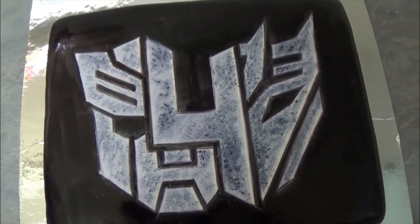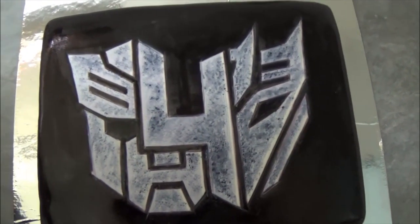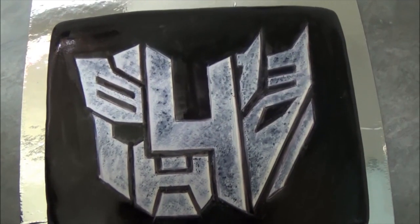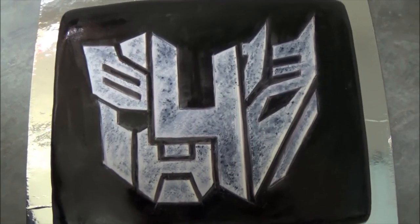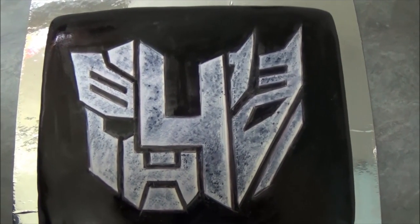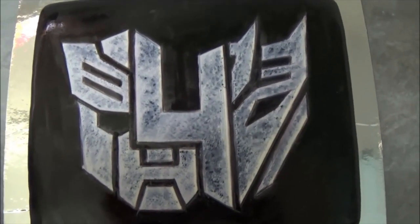We've now finished decorating our Transformers 4 cake and our rustic style Transformers mask. I hope you like the image of this cake and I hope you try it as well. Thank you very much for your time with me today — everything will be in the description box. Any questions you'd like to ask, please do write. Thank you very much, until next time, goodbye!